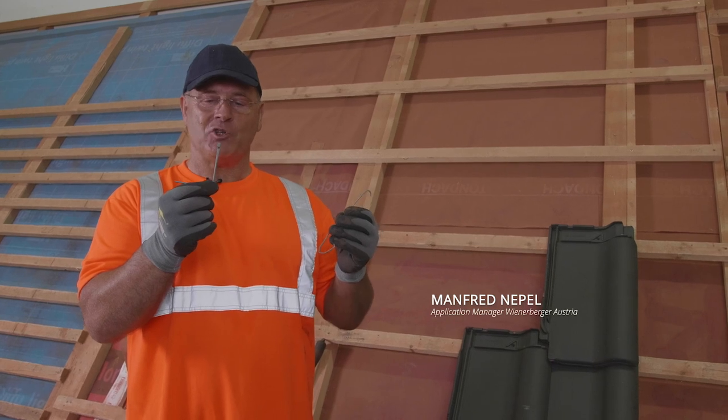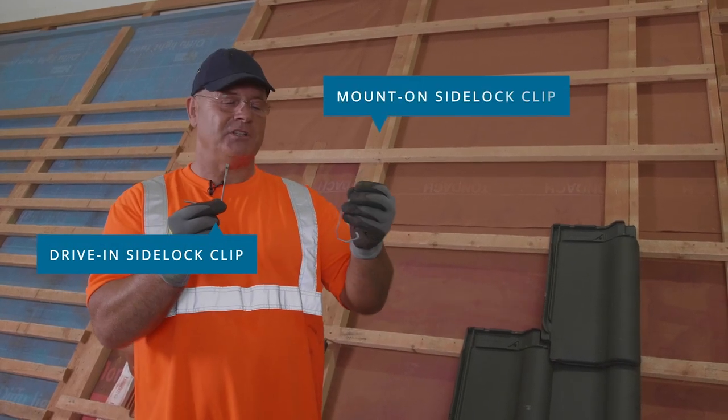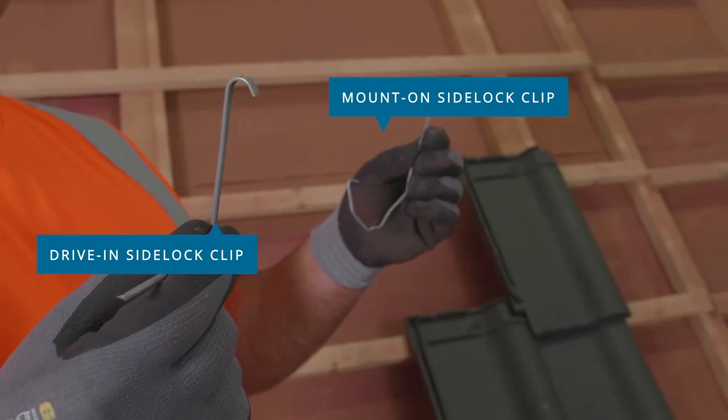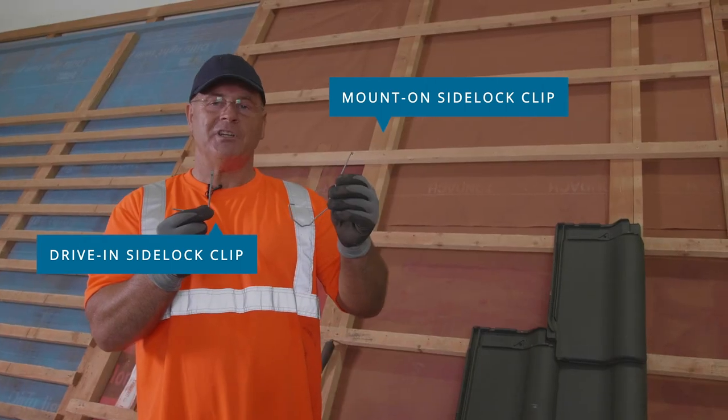Today I would like to introduce two of our most sold storm clips. The first one is our side lock clip, designed to be driven into the battens, and the other is our mount-on side lock clip. Both types of clips are equally effective, and so it will be up to your roofer to decide which one to use.